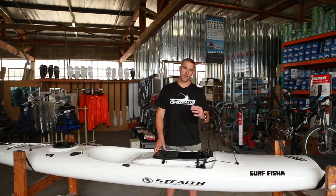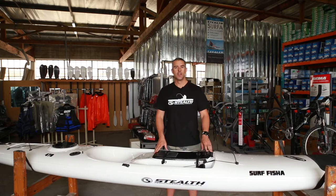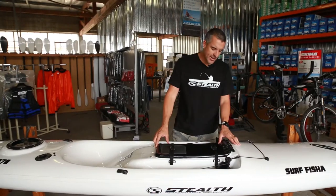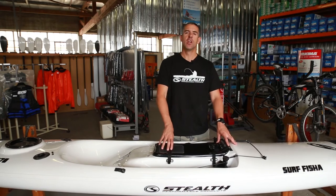The Surf Fisher range is a move forward for us — improvements in quality of how we make the kayak, lighter, stronger. The Surf Fisher range currently consists of one kayak, but later on in the year, probably in about three months from now, we will be introducing the Surf Fisher 410.